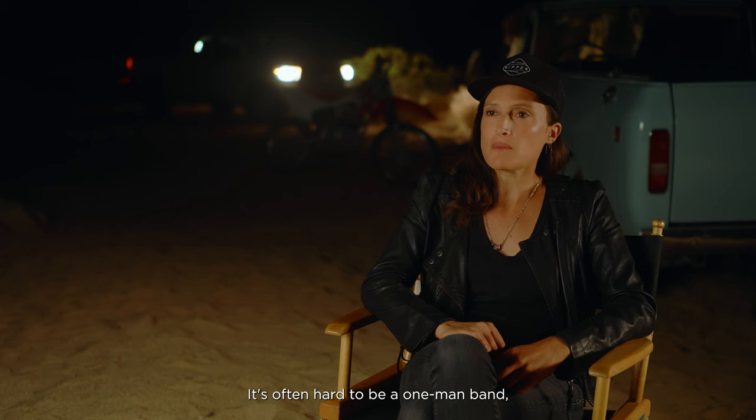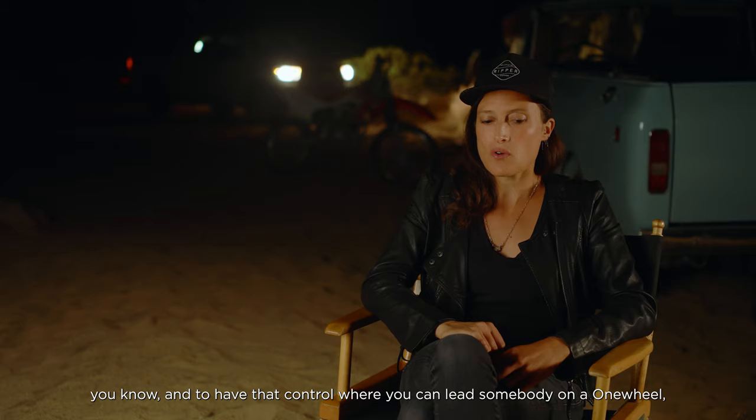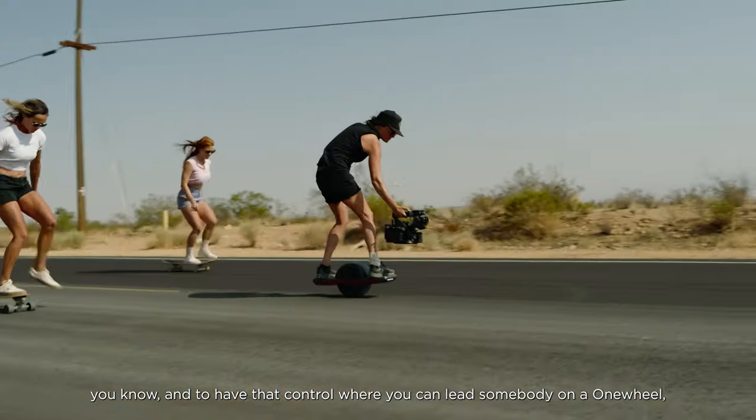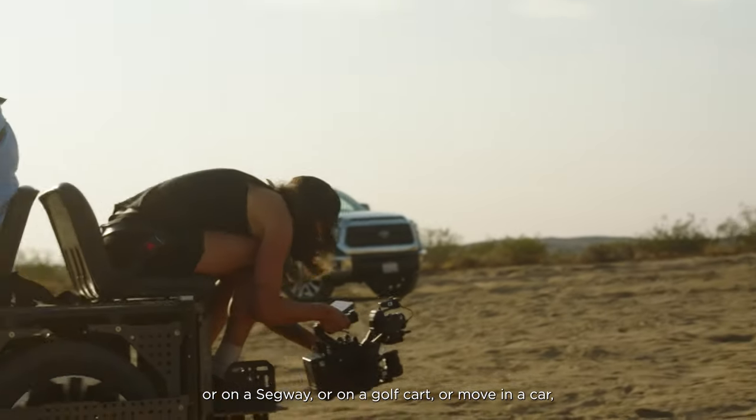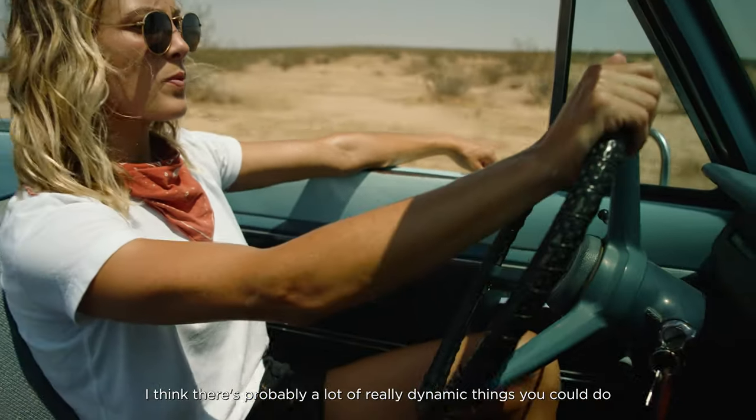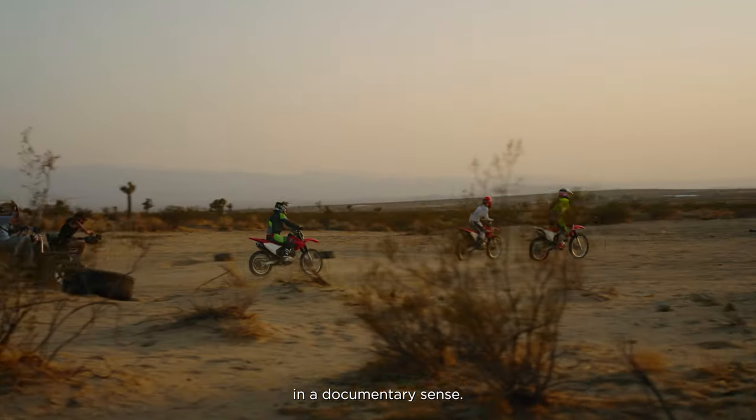It's often hard to be a one-man band, and to have that control where you can lead somebody on a onewheel, or a Segway, or a golf cart, or move in a car — I think there are probably a lot of really dynamic things you could do in a documentary sense.